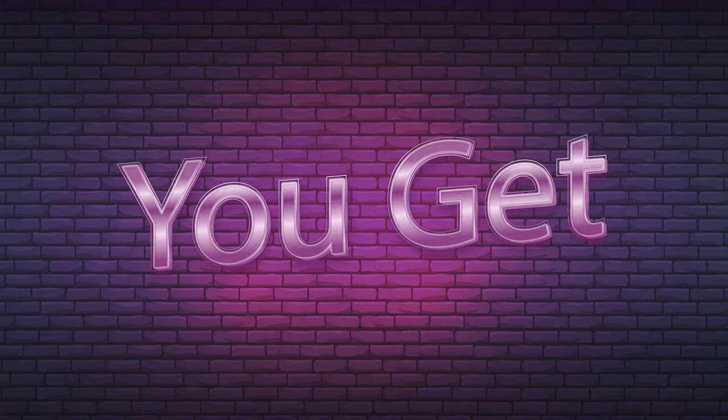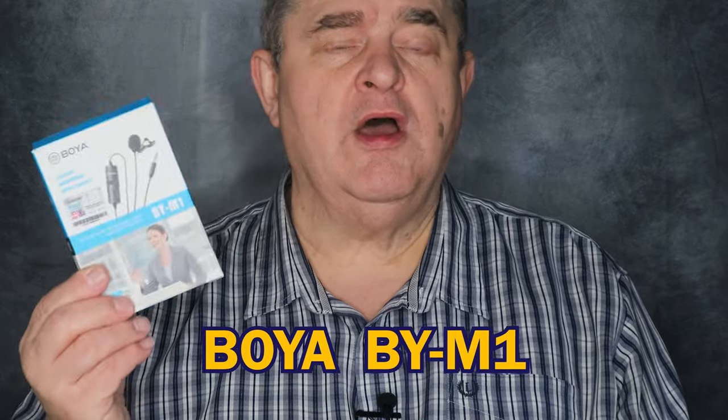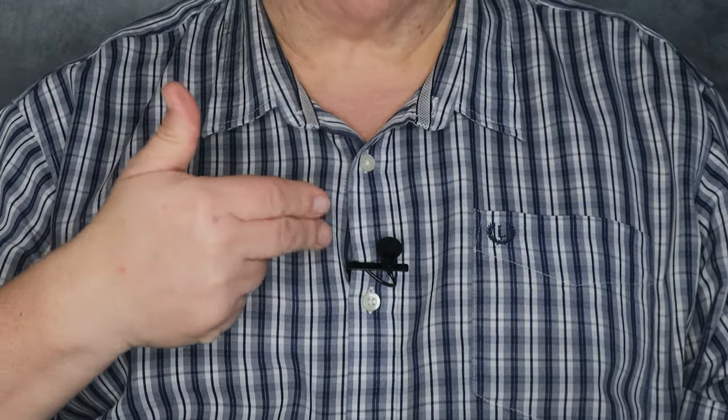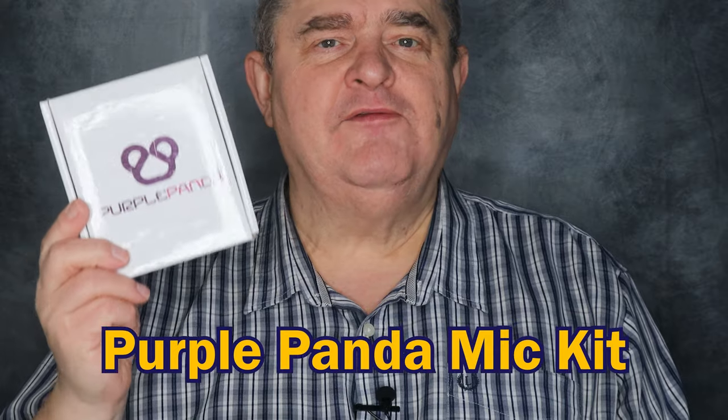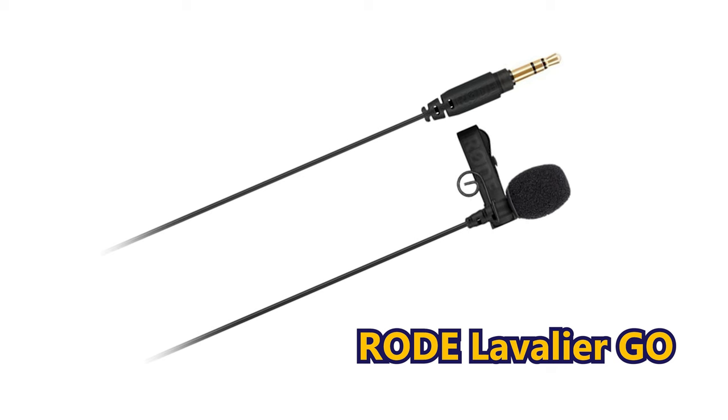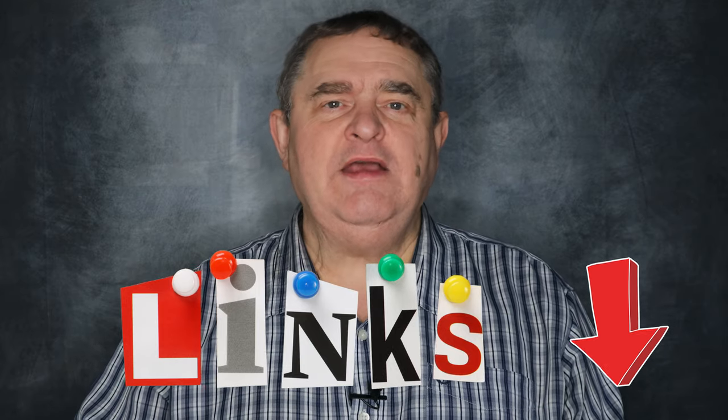So what lav mics would I get? Well, when it comes to mic and audio quality, the general rule of thumb of you get what you pay for certainly applies to lavalier mics. Budget-friendly options that work with the Zoom H5 include the Boya BY-M1 for around $15, the Audio-Technica ATR 3350 for around $25 — that's the one I'm using right now — and the Purple Panda mic kit for around $35. For a more premium lav mic, you could choose the Rode Lavalier Go for just under $70. I'll put Amazon USA and UK links in the description for those mics.